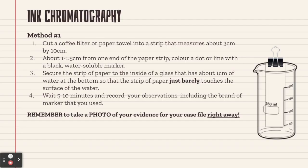Our final evidence sample is the ink chromatography. There's one method for this. Cut a coffee filter or paper towel into a strip about three centimeters wide by ten centimeters or longer. About one to one and a half centimeters from the end of the paper strip, color a dot or draw a line with a black water-soluble marker. Secure the strip of paper to the inside of a glass that has about one centimeter of water at the bottom, so that the strip just barely touches the surface of the water. Wait five to ten minutes and record your observations, including the brand of marker that you used. Remember to take a photo of your evidence for your case file right away.